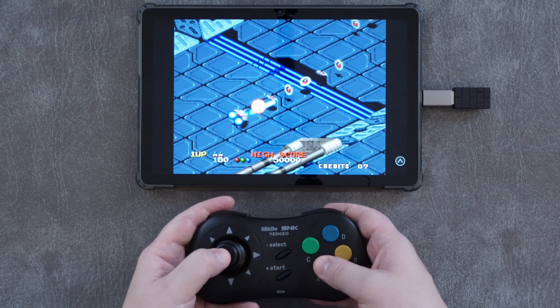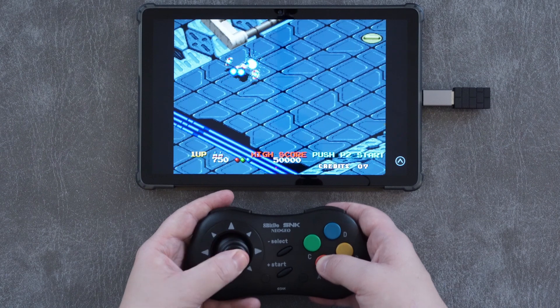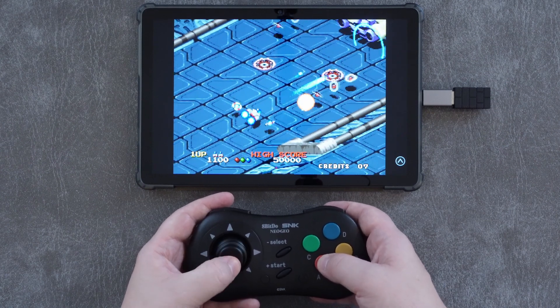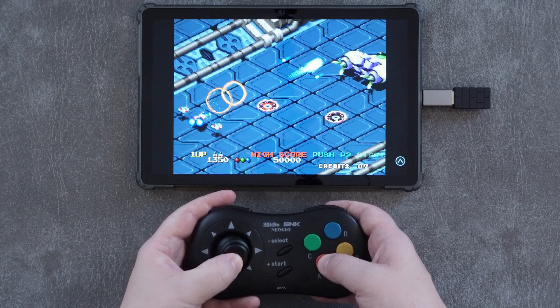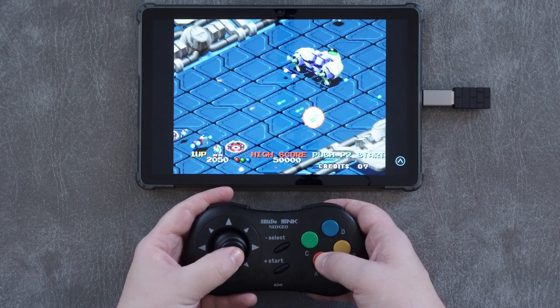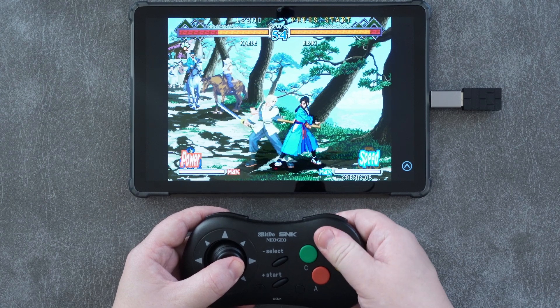The 8BitDo Neo Geo wireless controller works perfectly on Windows and Android, either using the 2.4GHz dongle or Bluetooth, and either way the latency is about what I would expect. You'll obviously get better connectivity with the 2.4GHz dongle, but it's still completely usable with Bluetooth as well. It also works in a wired configuration if you prefer that, and it even works with the Neo Geo Mini.